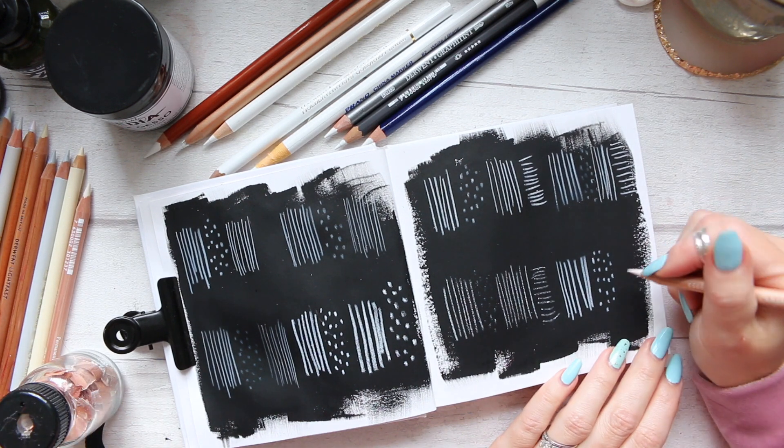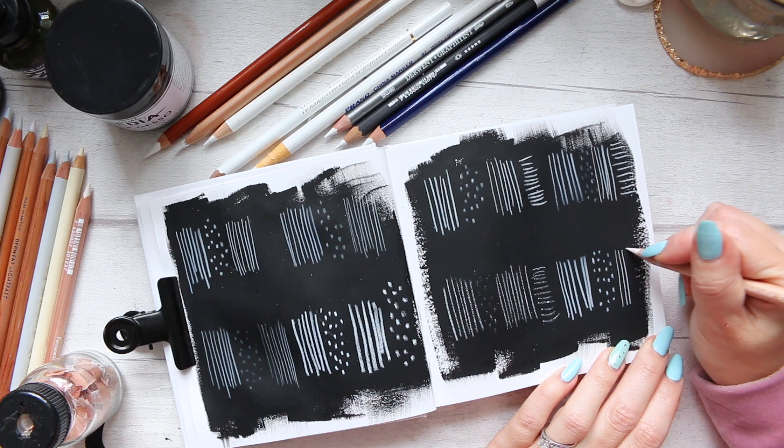Let's see the fine point. It keeps the point beautifully.